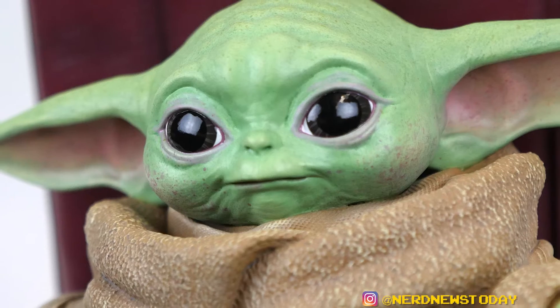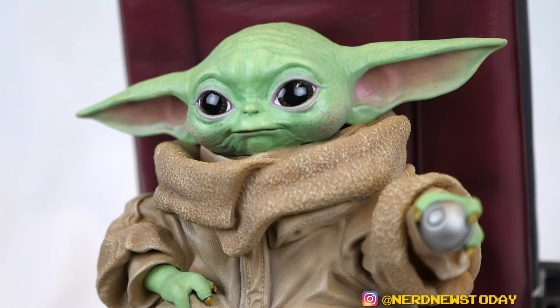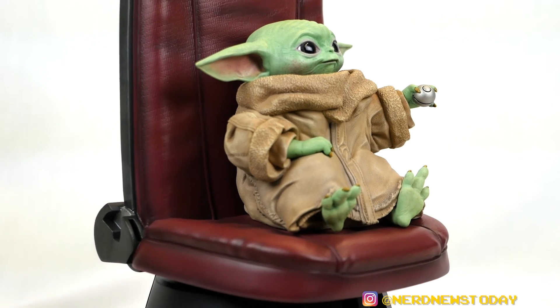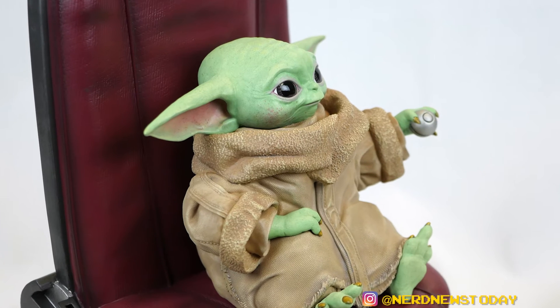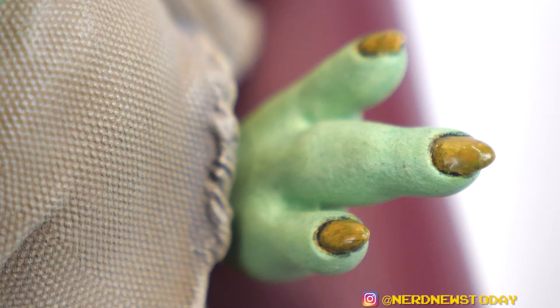The facial expression is adorable — 'totes adorbs,' as they would say, and Baby Grogu deserves it. The paint also helps elevate the texture. With Gentle Giant statues they keep things fairly simple — nothing's over-painted, nothing's overdone — but there's depth to it, especially in the head. He has basically three tones in the face and the green skin, plus rosy cheeks, a little pink color, and shiny gold for his nails. It looks like he got a pedicure, which is just hilarious.